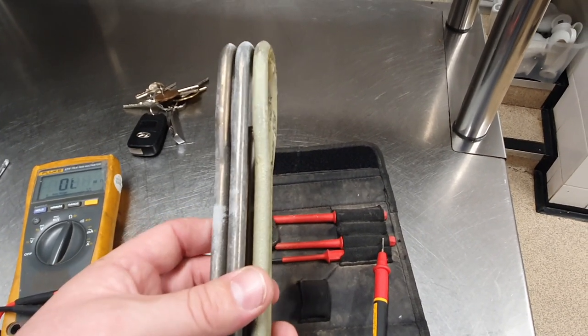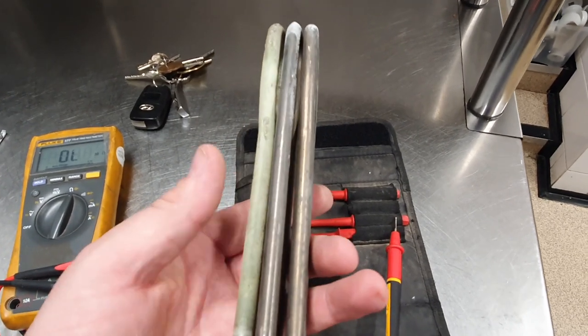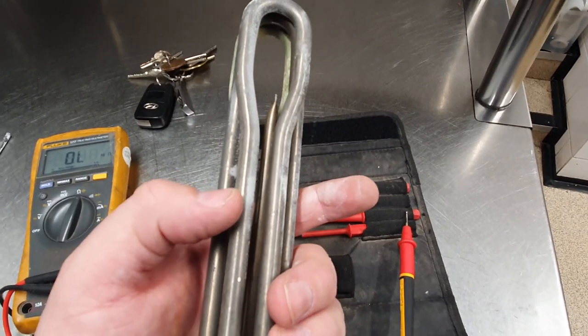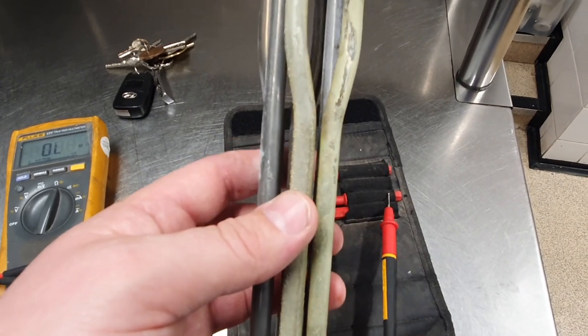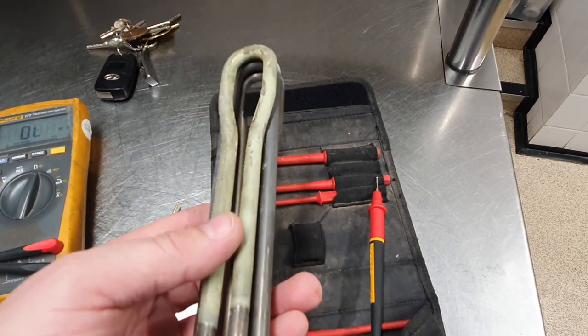I've pulled out one of the elements — one of the heaters — and as you can see, one side looks nice and clean but the bottom is definitely encased in some type of limescale. I've checked the resistance and we've got about 39 ohms on each phase.